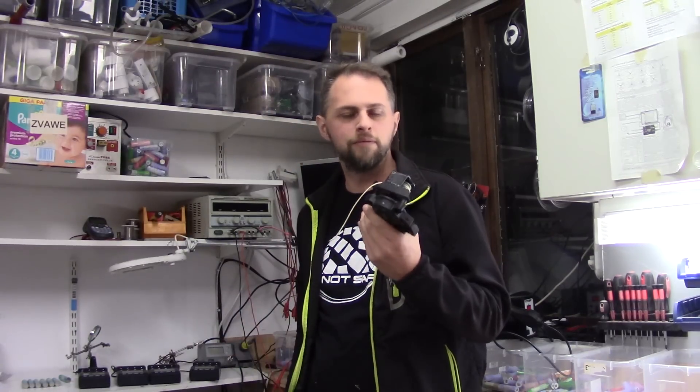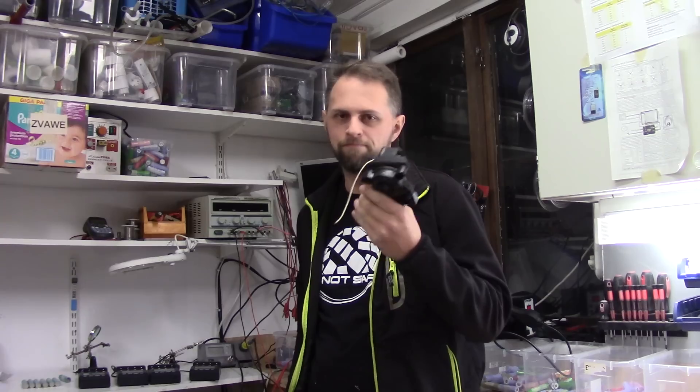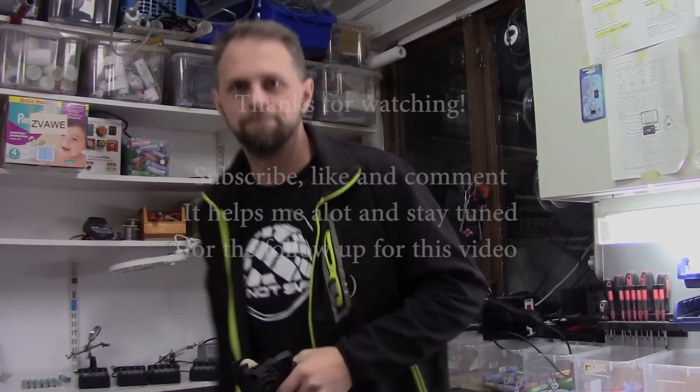Thank you for watching. Please subscribe, like and, as I said, don't miss the next video. Thank you.